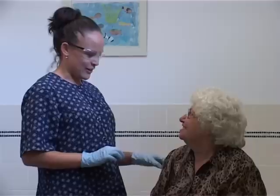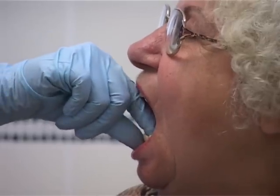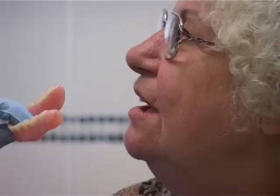Removing dentures can be difficult. The lower full dentures are the easiest to remove, so take out the lower denture first by holding the lower front teeth with your thumb and index finger.